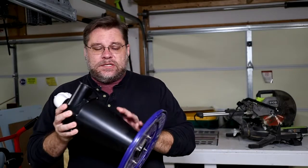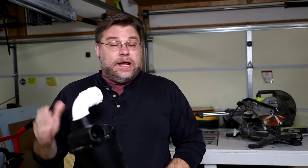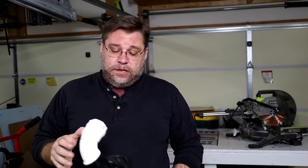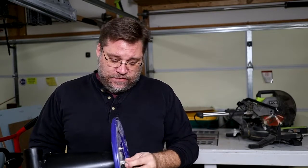Initially I tried using one of these cyclone dust collection systems that you add on to a five gallon bucket, and to be honest with you it worked great. It probably works just as good as the actual cyclone version. This is just some Amazon version that I found online.